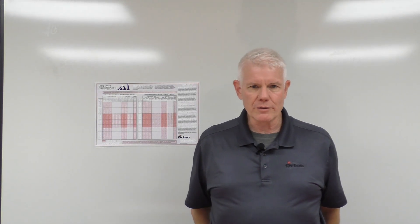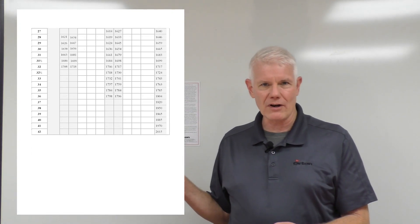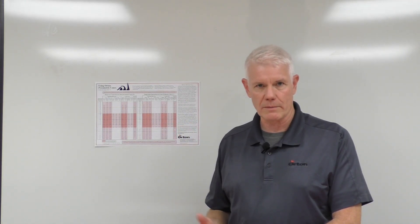I want to talk to you today about the different charts that Orton has available for you to use when you're using our pyrometric cones. We have cones that come from temperatures as low as 590 degrees, which is cone 022, up to 2015 degrees, cone number 42. We've compiled all this information into charts, and we've simplified and shortened it into a more condensed chart that we're going to be talking about today.